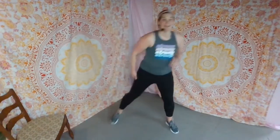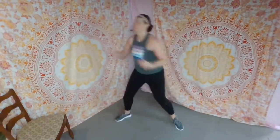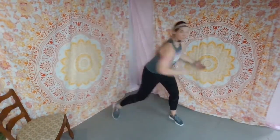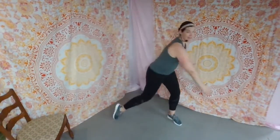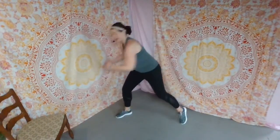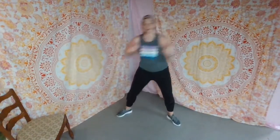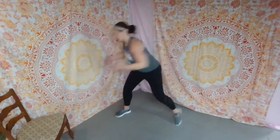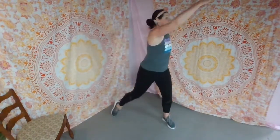Tap toes — we're going to go back through that whole thing, starting with high and low reaches. Up and turn, reach and turn. My hips are turning, back heel comes off the floor. Four more this side. Change it up — down to up. Down, reach, down and reach. Heart rate is up, core is working.